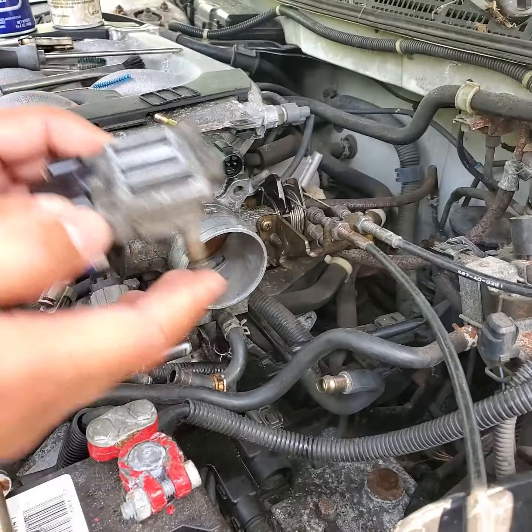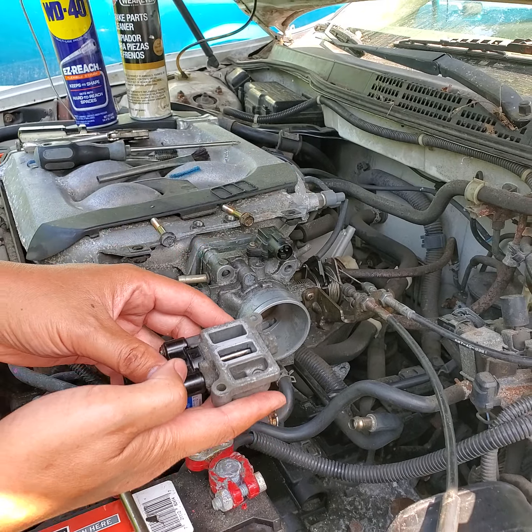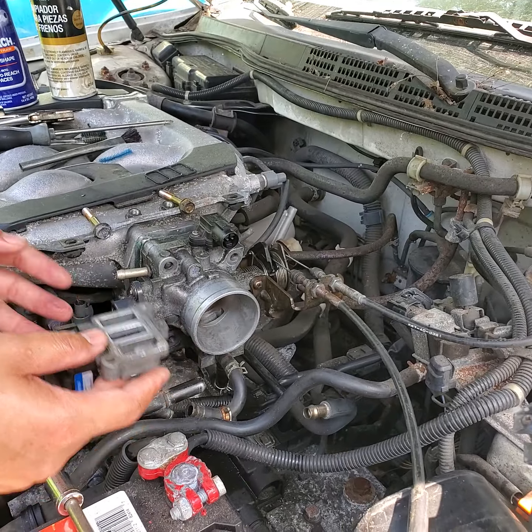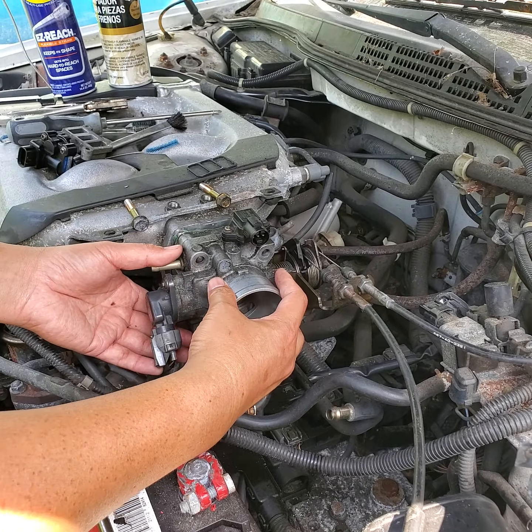I already took it out — which is here. In order to take this out from the bottom, you must take the throttle body out.